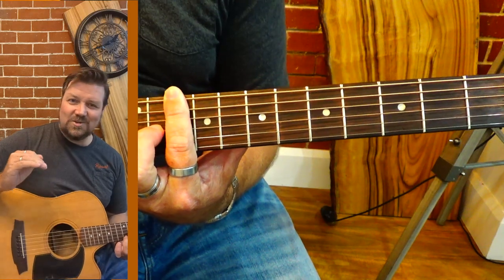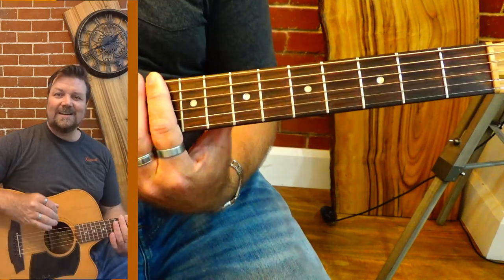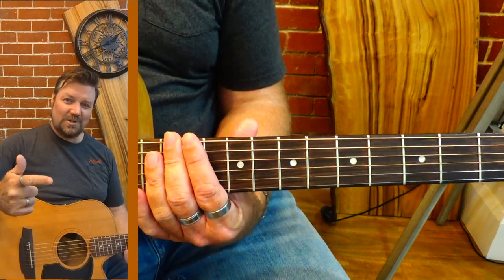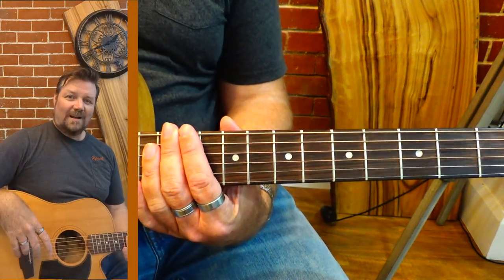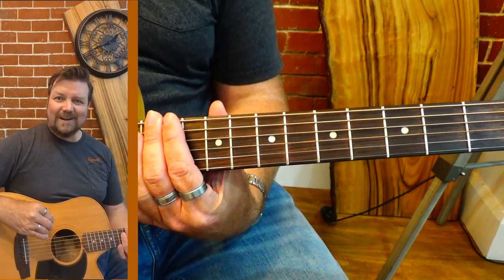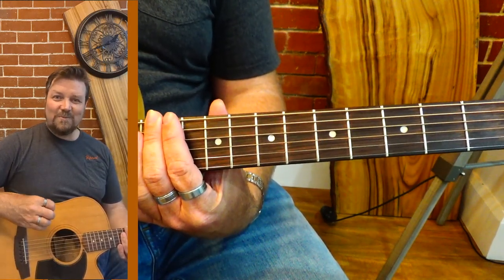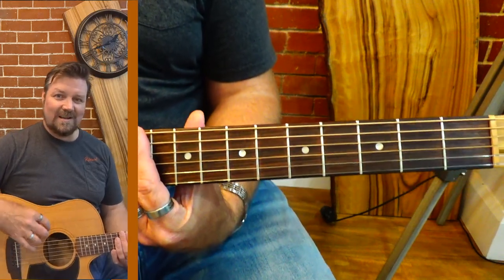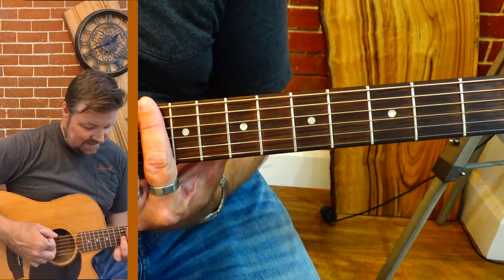I'm throwing in a flat nine just for the hell of it. Your flat nine is in your Locrian and your Phrygian modes, but I'm just doing it here to screw with people. I don't want them to get settled in a key center on this song — it's dark, it's light, it's everything in between.